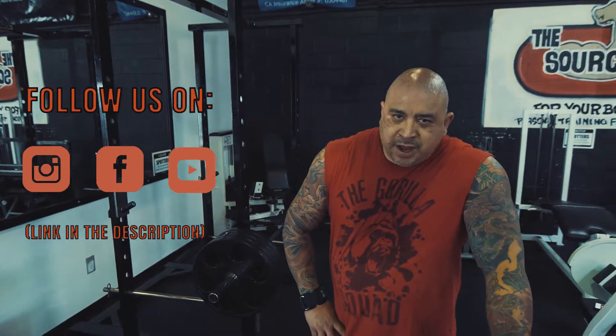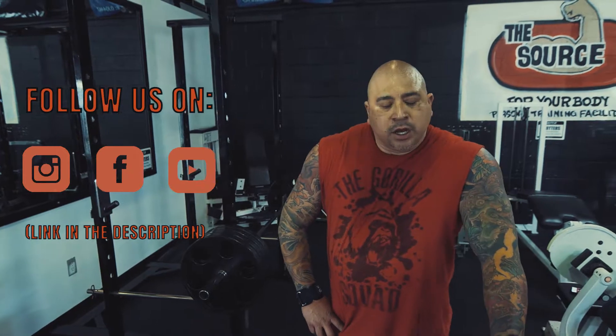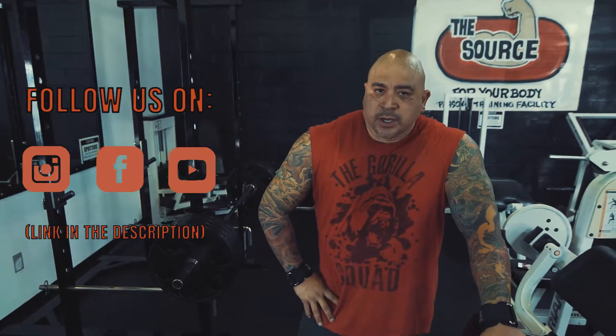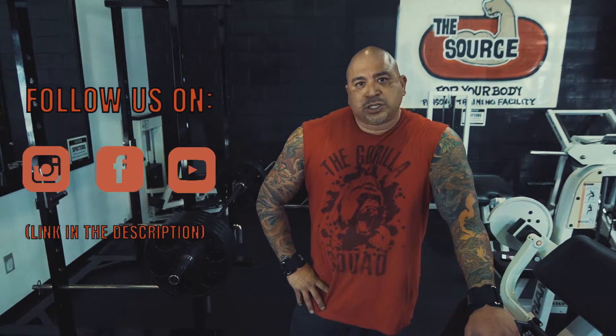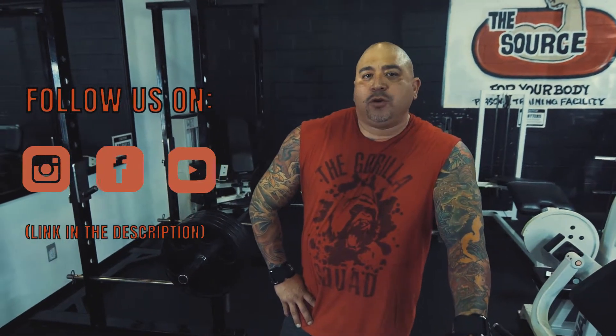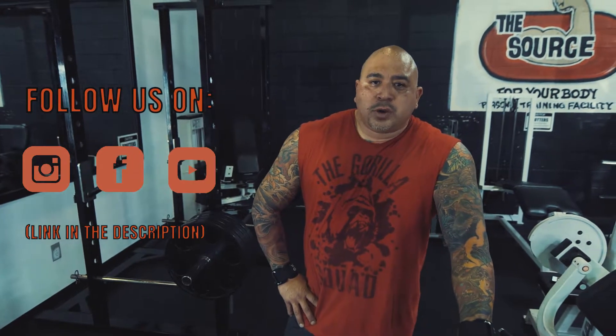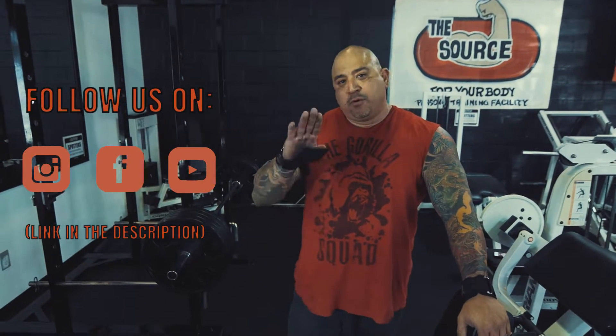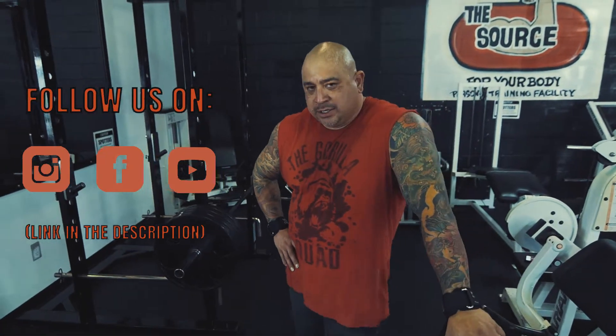Alright I just finished the last 8th exercise, the barbell shrugs. So just to recap, those are the 8 exercises I use to blast the shoulders. Please follow us, subscribe. The details will be in the description box. If you want to email me, email me directly — I will answer all your questions. I got four more routines coming to you guys. Until next time.